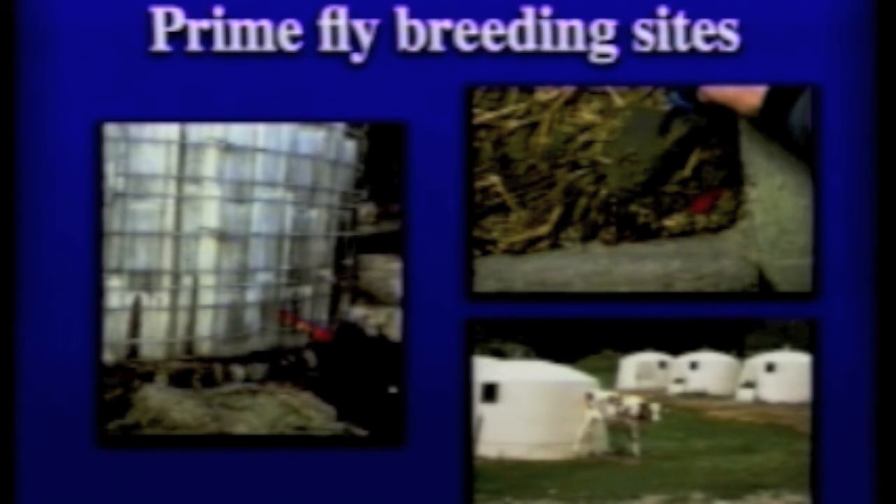Talking about our prime breeding sites, looking around the feed bunks and areas where you would have moist organic matter — that's something that would help you zero in on those potential fly breeding areas as well. You can also see where there could be some fly breeding around that silo.